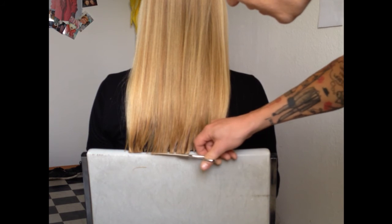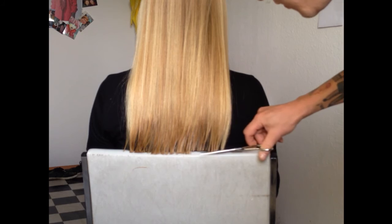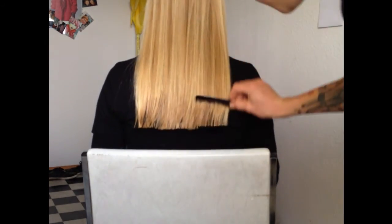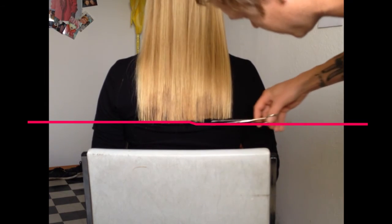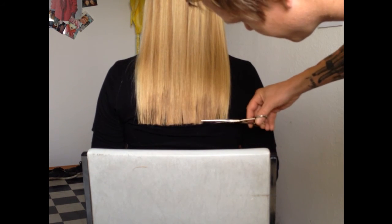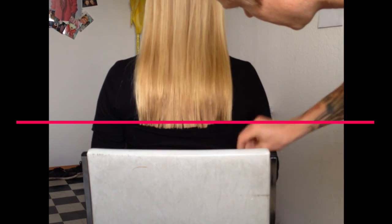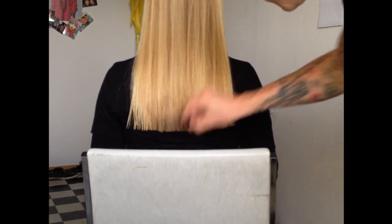Look how easy that was! Now we have a perfectly straight line — look at that! Maybe you need to adjust just a little bit here and there, but that's the chair cut!